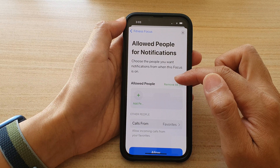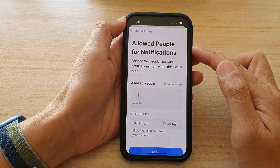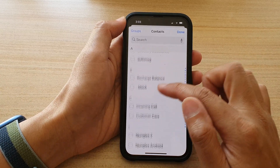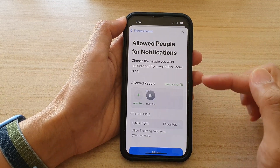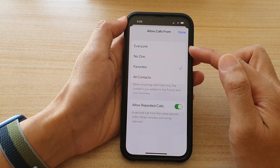In here you can choose the allowed people who can contact you when Fitness Focus is turned on. Tap on Add, and in here choose one or more contacts that are allowed to call you or send you notifications. You can also choose 'Allows Calls From' from a group of Everyone,